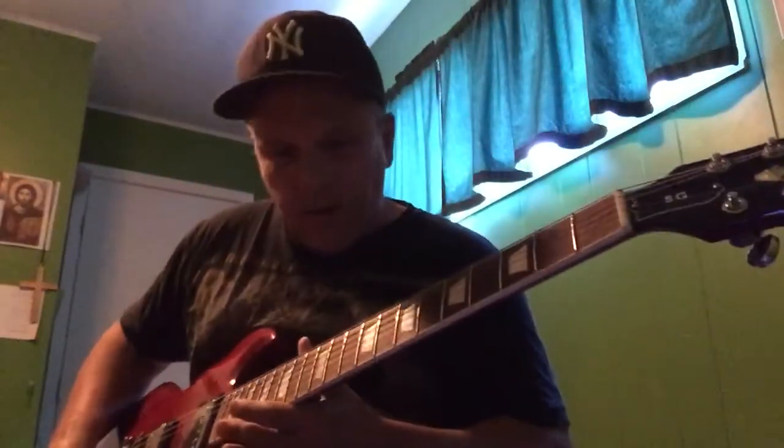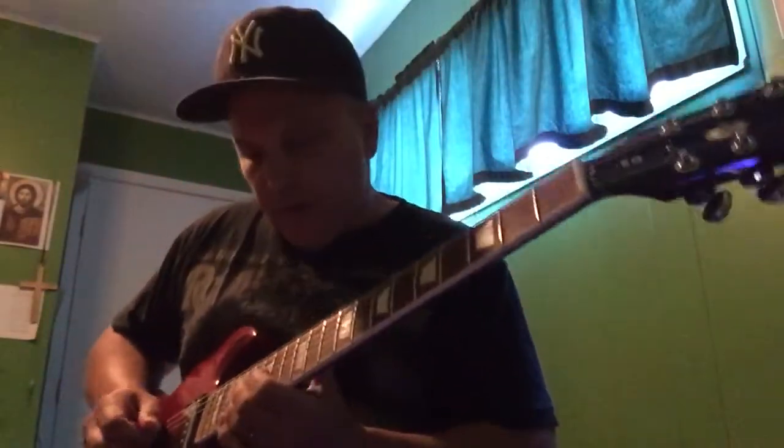We already had the SG and the Telecaster back-to-back, and I'm going to have to pull out my Strat soon — it's sitting in the closet. I think I like the SG a little better, but it's also my newest toy. I love the tone on this thing.